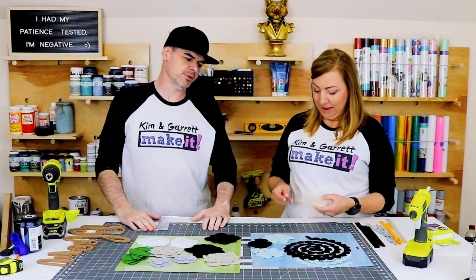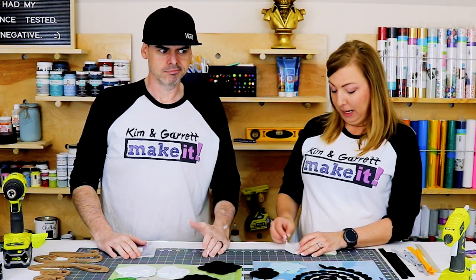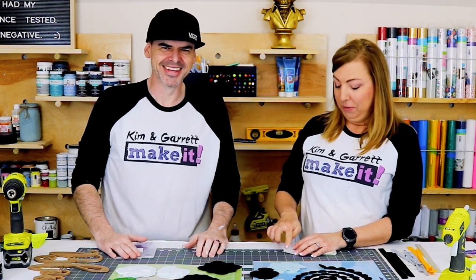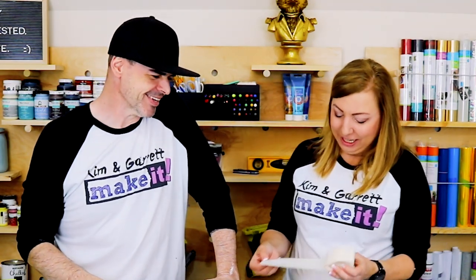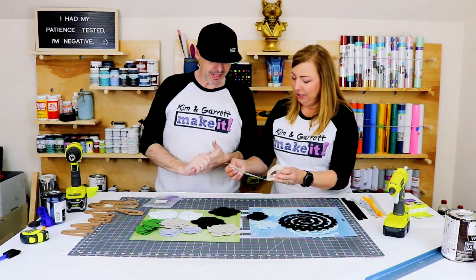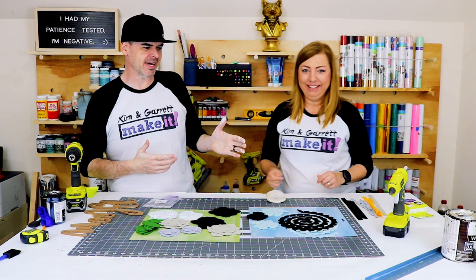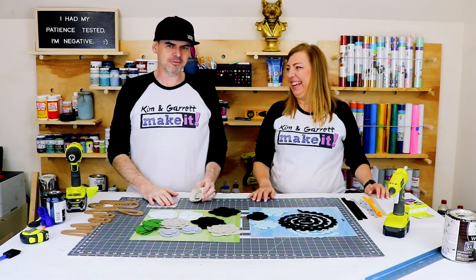I bet I won't burn myself with the glue dots. The thing with glue dots is that when you get them stuck to your finger, they're stuck. Garrett can't deal with glue. I don't know how you're gonna get them all off. But if I don't have to use the hot glue, I will figure it out.